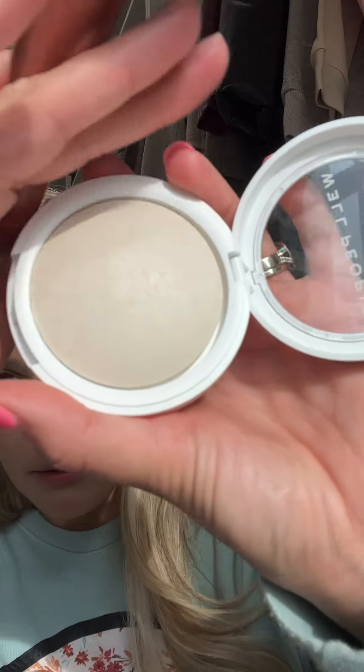I like how it's a stick — it's so convenient, you don't get your hands all messy. Alright, there's my blender. Doing the Super Powder Brightening Powder — nothing crazy, just going to blot a little bit.